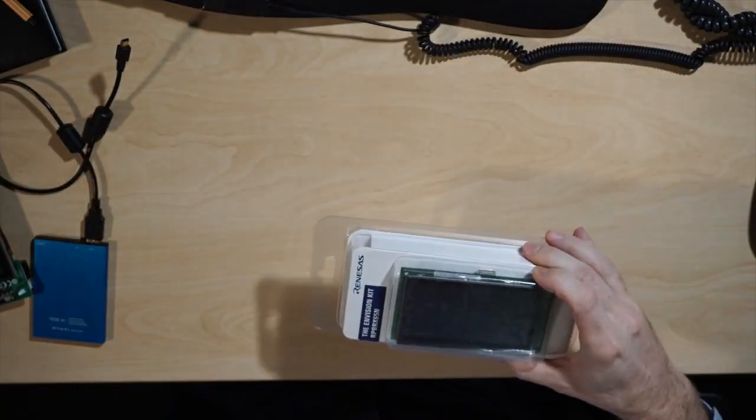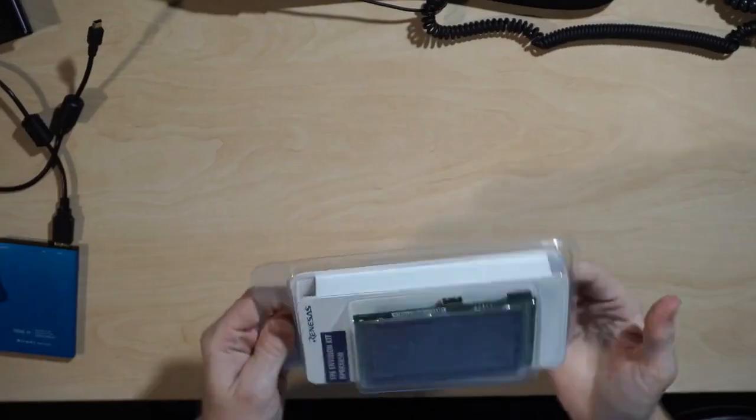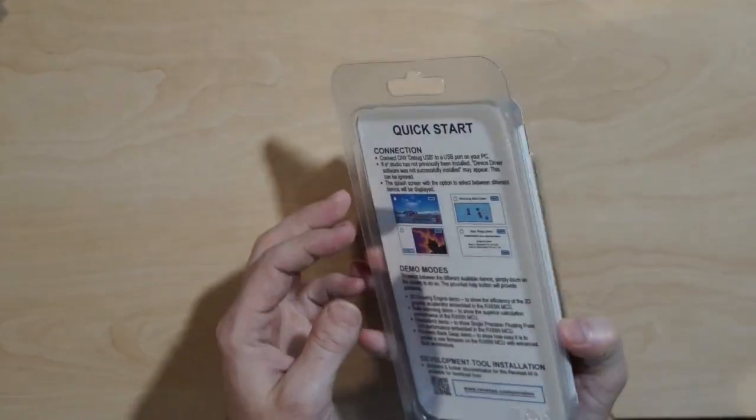I just got the brand new Envision Kit from Renesas, so I'm very excited to try it out. This is the Envision Kit, a rapid prototype board from Renesas, in a nice and clear package.